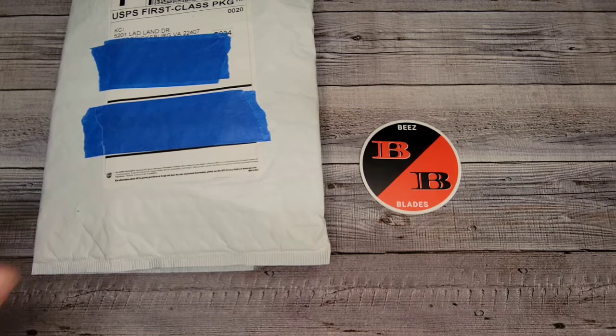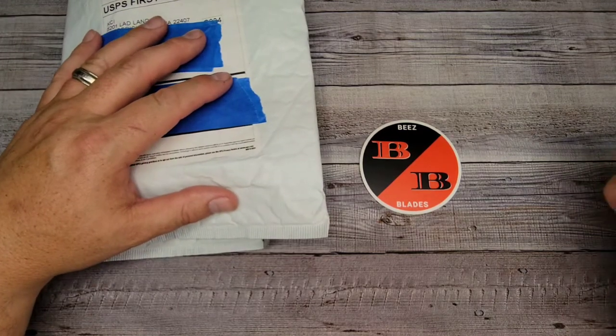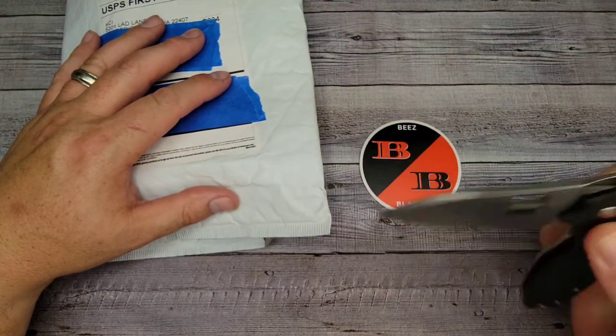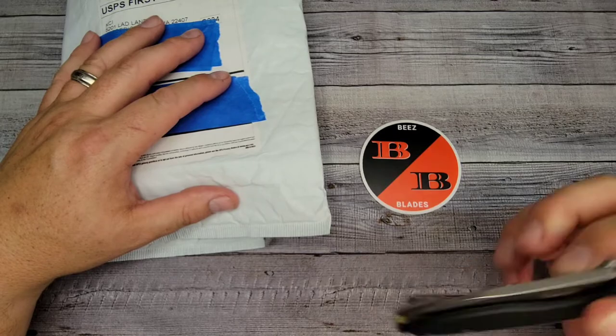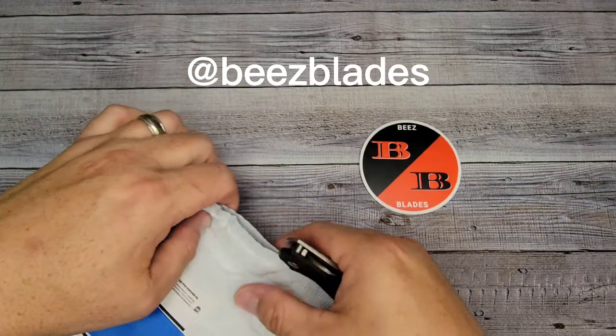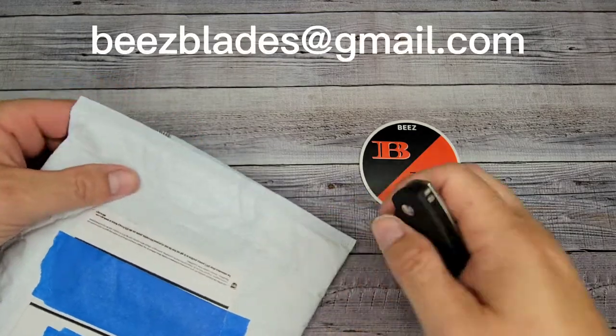Hello Bees Bladers! I have another knife to let out of the package for you today, and welcome newcomers to the channel. If you like new knife content a couple times a week, then you have found another one to add to your list. Please follow me on Instagram at Bees Blades and you can email me at beesblades@gmail.com.